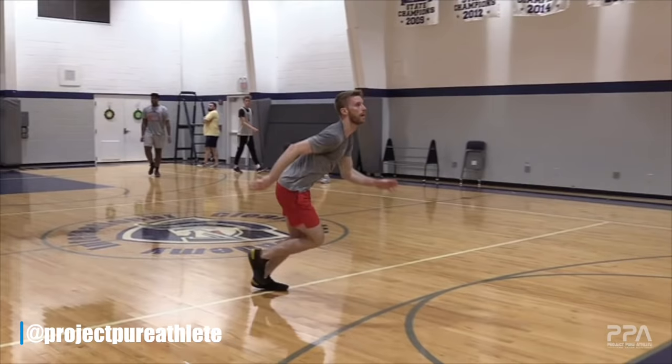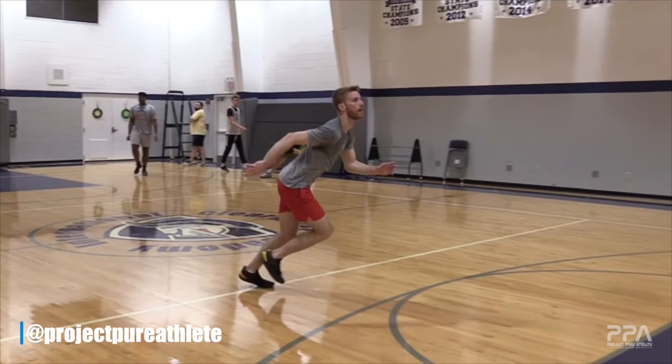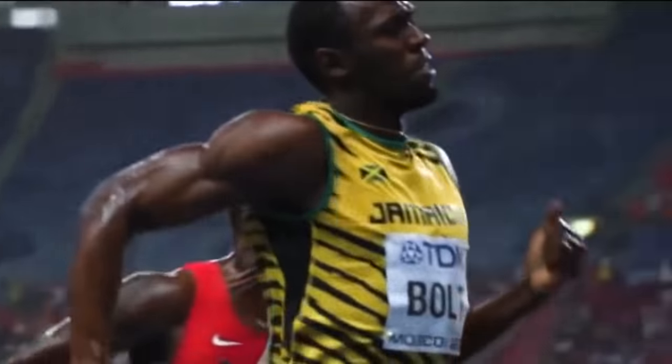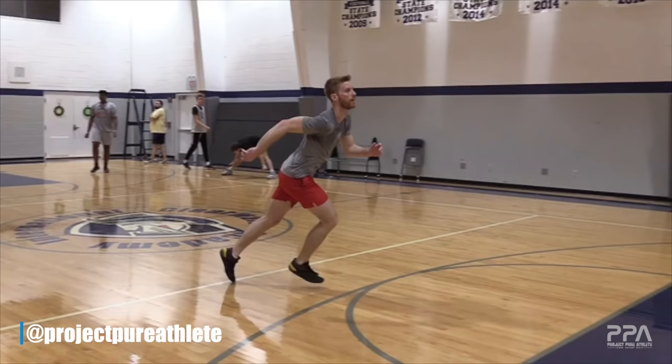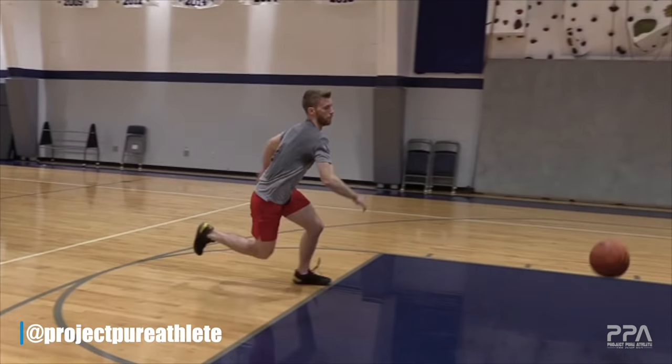What you'll notice is Connor does a phenomenal job of accelerating without any disconnect that causes competing forces. His head and neck are very neutral — we're not getting any competing movements, not getting him looking violently up or down. Even the most subtle of movements can affect how efficient a jump is. The athletes that remain the quietest yet aggressive in a very controlled manner — very similar to an Olympic sprinter — exhibit the upper echelons of power output. Connor is doing a very good job of staying nice and relaxed.